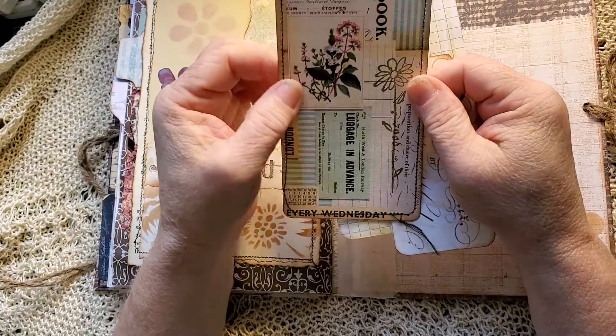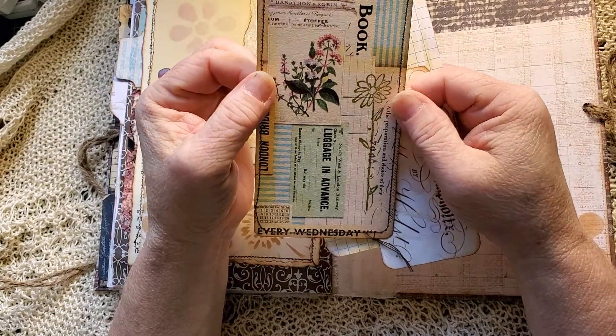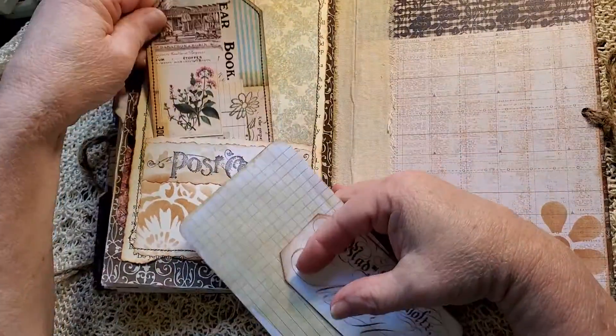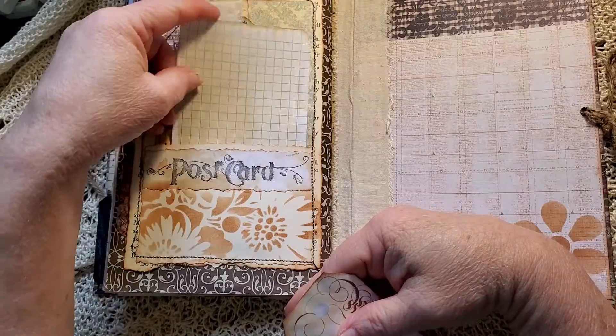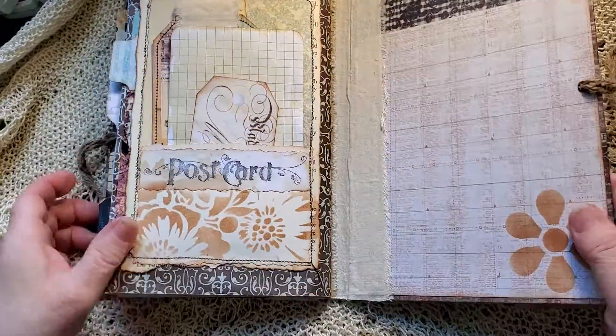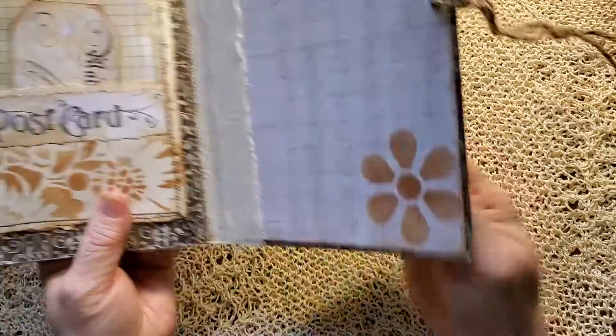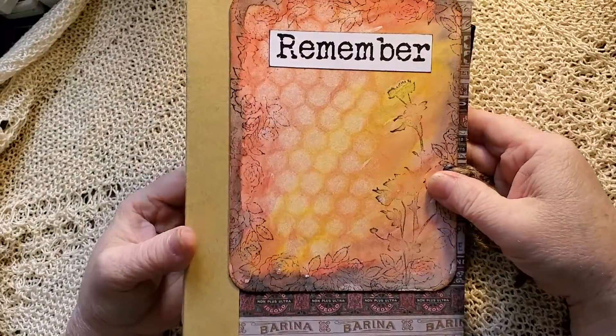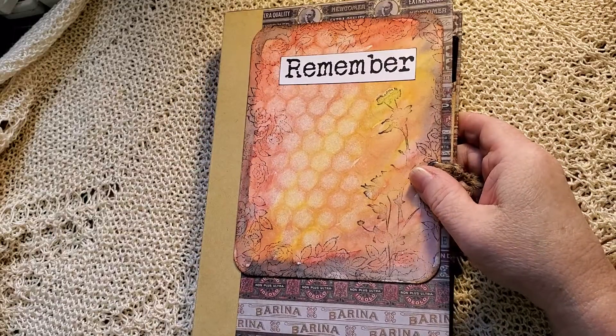A tag that comes with the compendium kit — I've done a little stamp on there. And a muslin tab. Journal card. And then this tag — a little more stenciling down at the bottom here. And that is remember. Thank you for watching. Have a great day. Bye-bye.